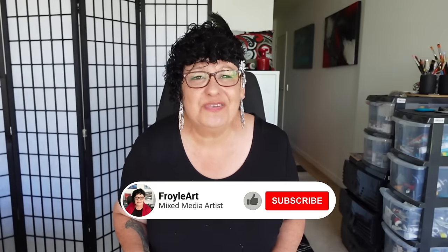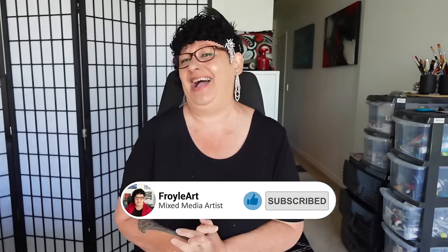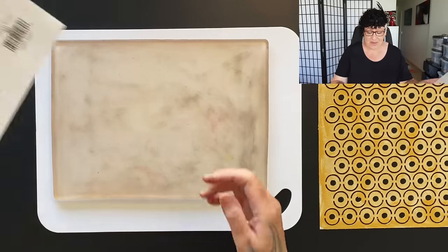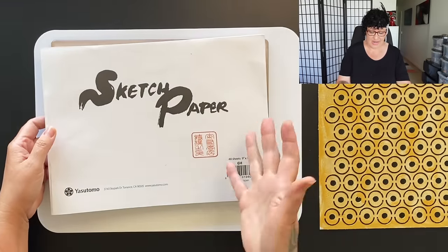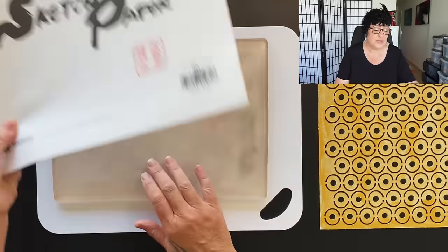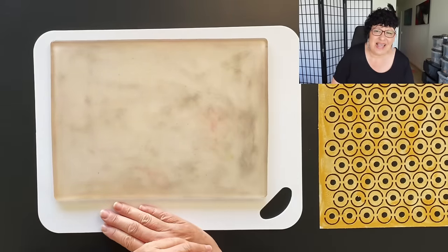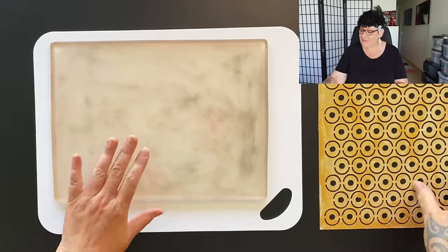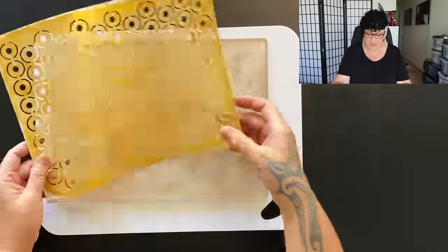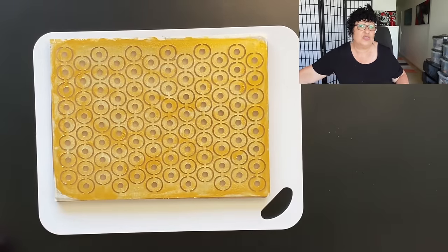We're going to be using beautiful opulent colours and lots of metallics — I'm a little excited about that. This is the paper I'm going to be using, the Japanese sketch paper. It's fabulous, great for jelly prints, and we're going to be using multiple layers of stencils and see how the prints come out. Now remember, if something doesn't work, don't stress out because it all makes absolutely fabulous collage paper.